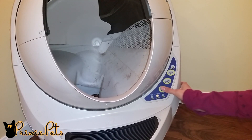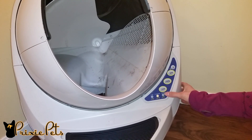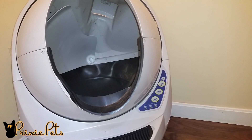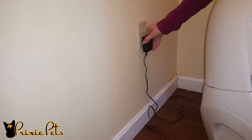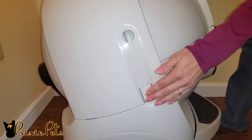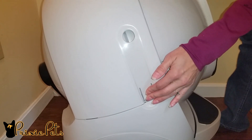Hit the reset button to bring the globe back to home position. Now hit the power button — this will save any settings you may have set. Then unplug the unit.